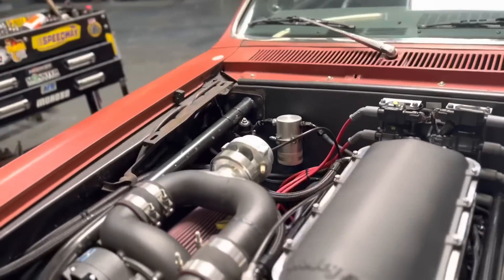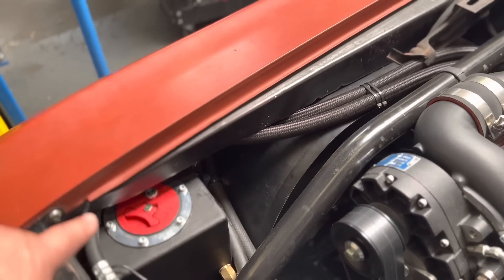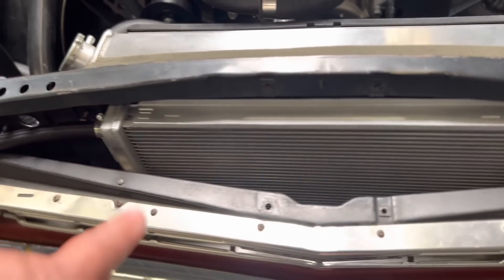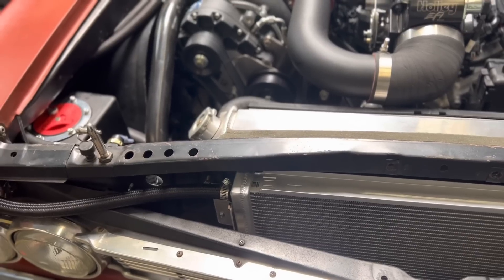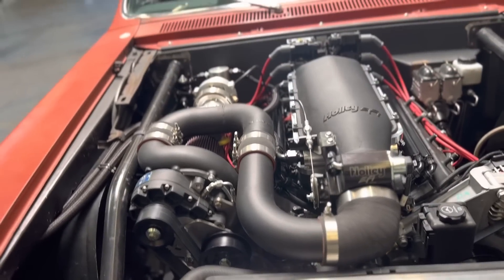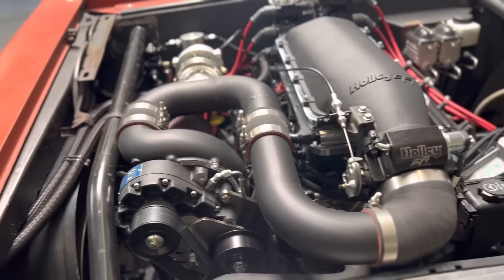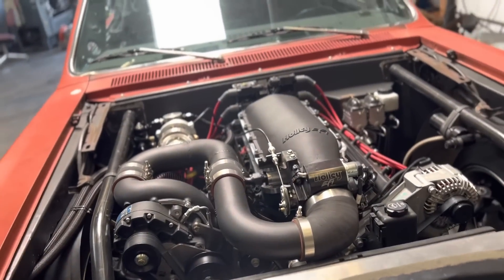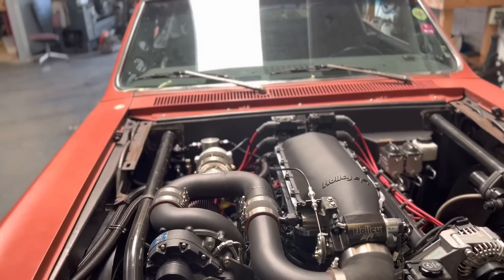The intercooler system runs through a dash-16 Bosch pump that's underneath the reservoir, circulating through the heat exchanger in the front. It cools the air down — cold air goes directly into the intercooler, sees a little bit of heat, then returns into the reservoir. The pump circulates it back through. It seems like the most efficient way to do it.